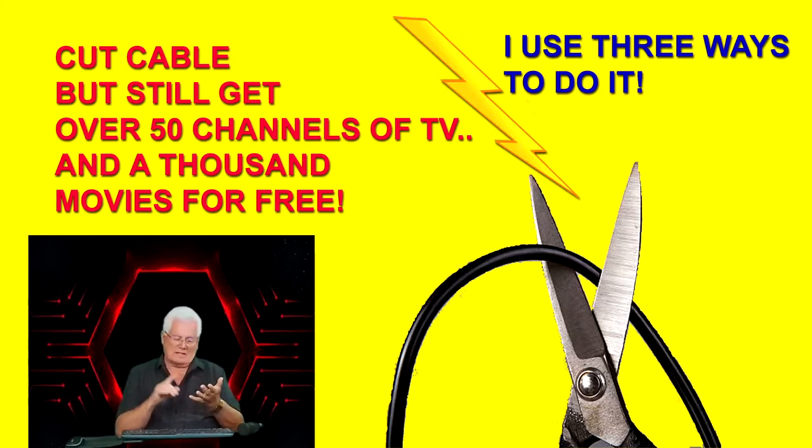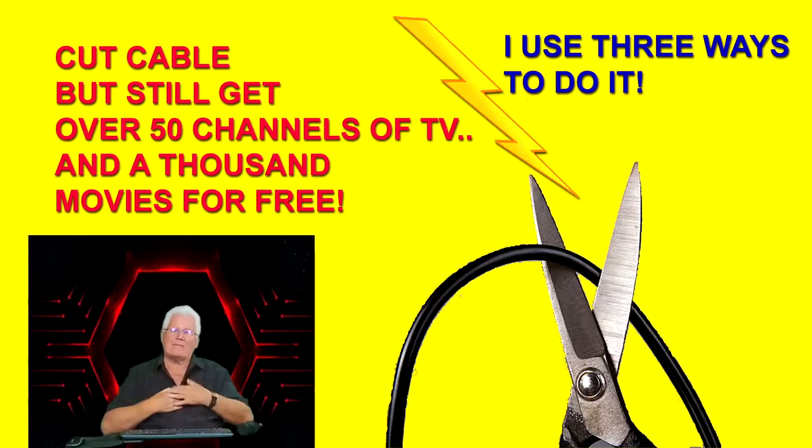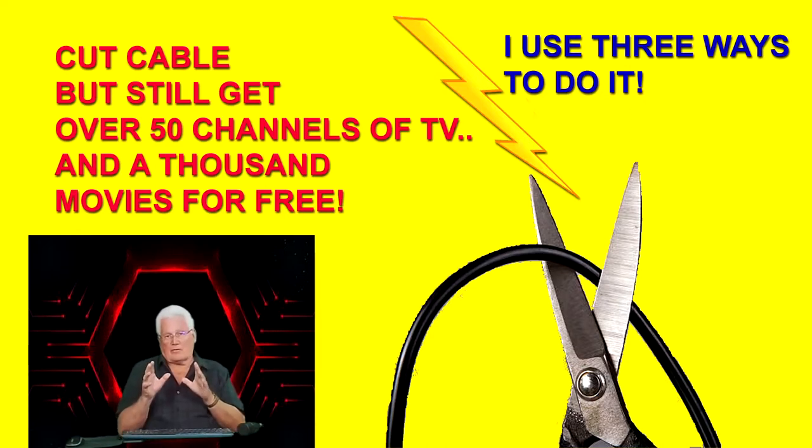I do have Wi-Fi that costs me, because I have to get stuff up on YouTube and go online — and that's how you get some of these free movies. You need at least Wi-Fi. I pay $49.95 a month for Wi-Fi, that's all I have. Let me show you the three different ways that I get all this kind of stuff for free.